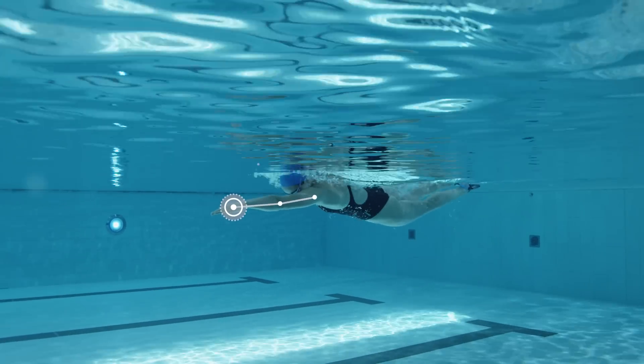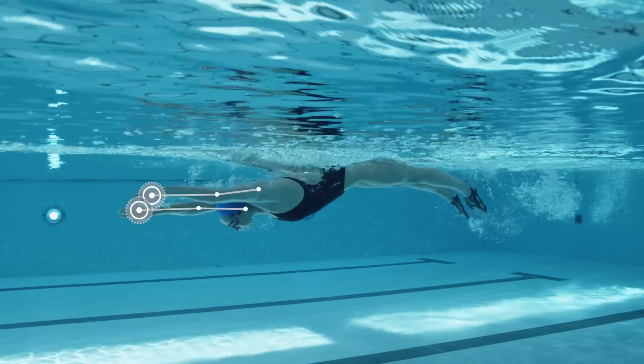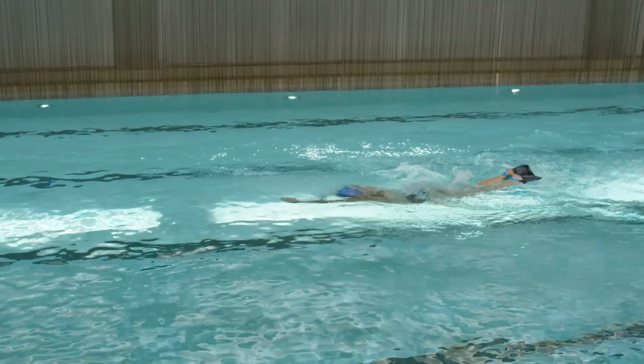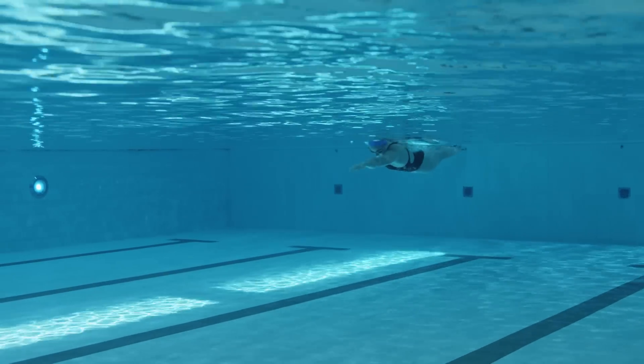Take one single arm butterfly stroke with the right arm and then the left arm, moving into one full stroke. Repeat for two single right arms, two single left arms, and then two full strokes. Repeat the pattern finishing at five full strokes.